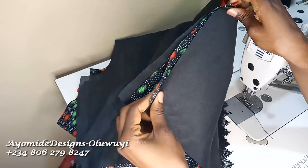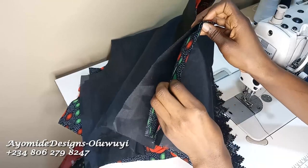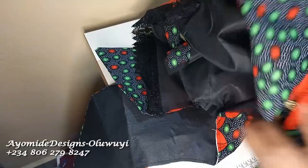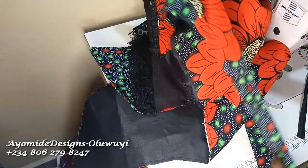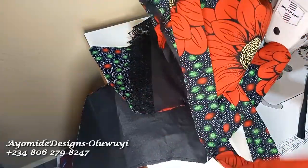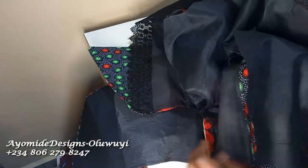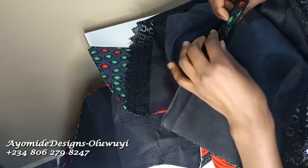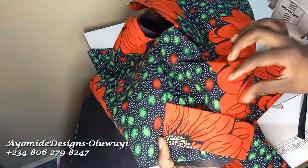I did not add enough seam allowance to turn the fabric with the lining, so I'll join them together and secure with a bias tape. I'm done joining — this is the shoulder, this is the side. I also fixed the belt; it's just a long strap of fabric about 45 inches long, sewn on the inside. You can see the joint on the inside — I'll finish all raw edges with a bias tape, or you can overlock them.